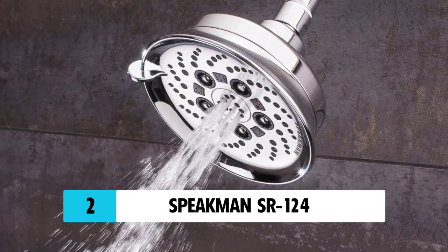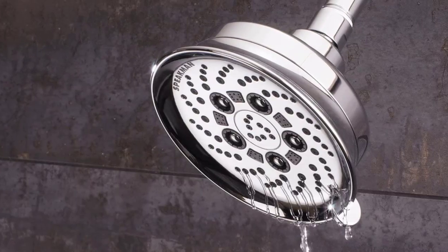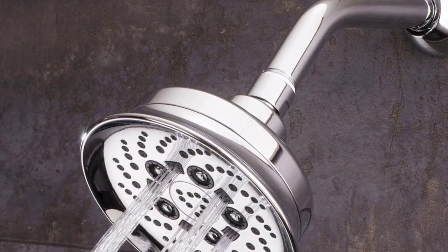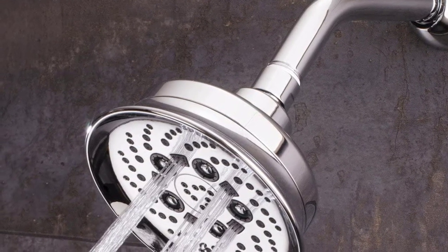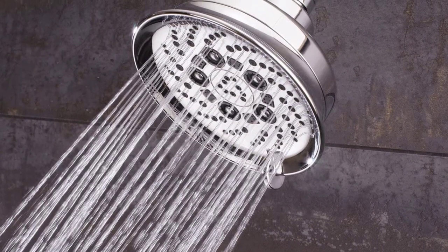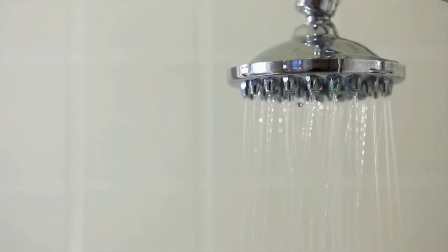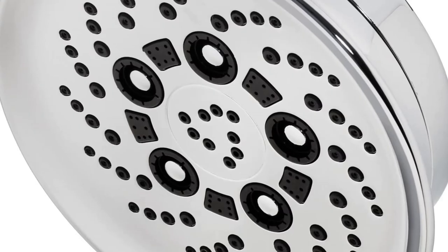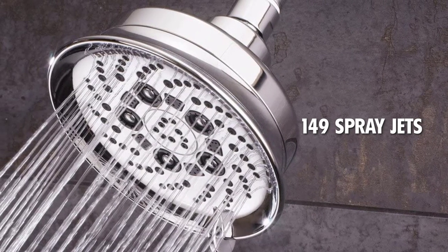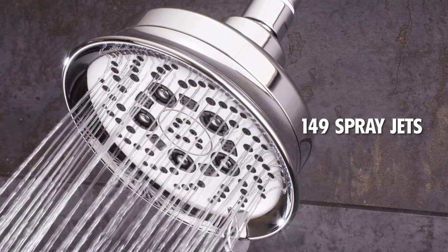At Number 2: Speedman SR124. The Speedman SR124 Asana is a flagship model meant to provide a luxurious feeling to the user while bathing, but in an extremely affordable price range. The Speedman Asana series basically consists of some specialized rain showers, which are pretty different from other regular Speedman showerheads in terms of both outlook and functioning. The 149 spray jets are there to provide the ultimate royal bathing experience by all means.